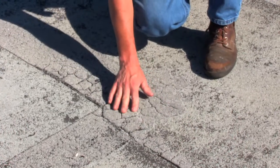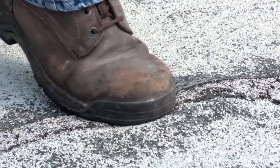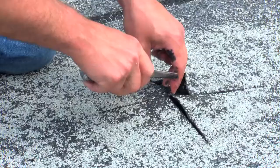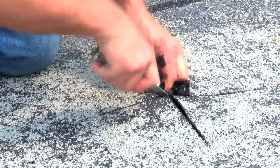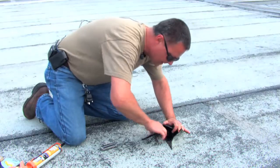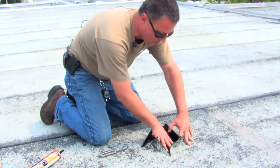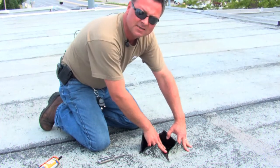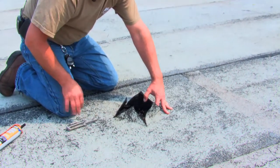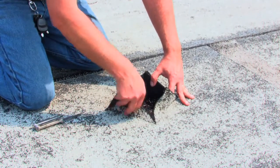Any areas of damage, peeling, or cracking on the current roof surface must be repaired and sealed. Bubbled areas where the roof surface has detached are common. Cut the loose material open on both sides to begin the resealing process and check for moisture underneath. If there is moisture, dry it out using compressed air or towels, ensuring all moisture is removed so that when adhesive is applied to glue the area back down, you get a good bond.